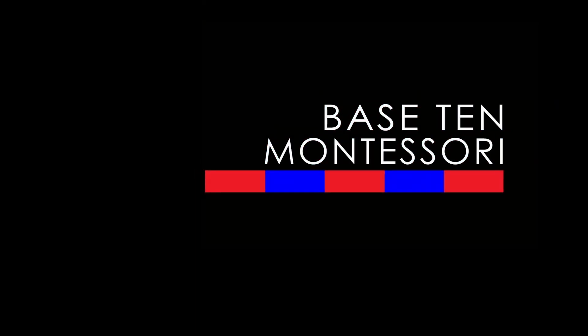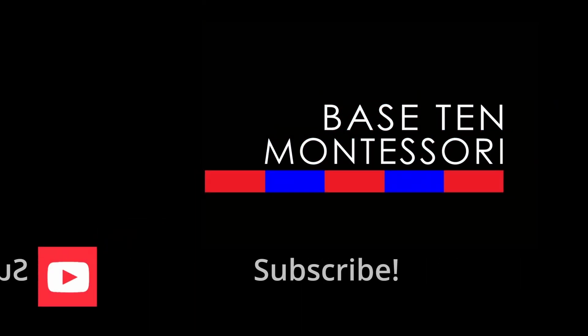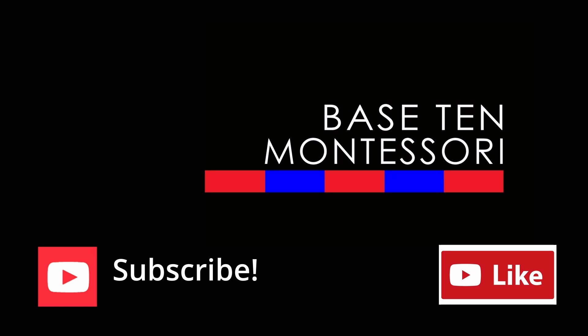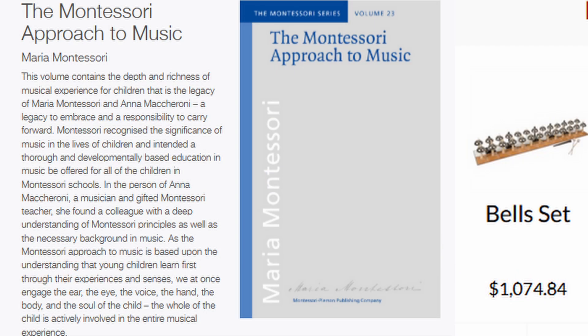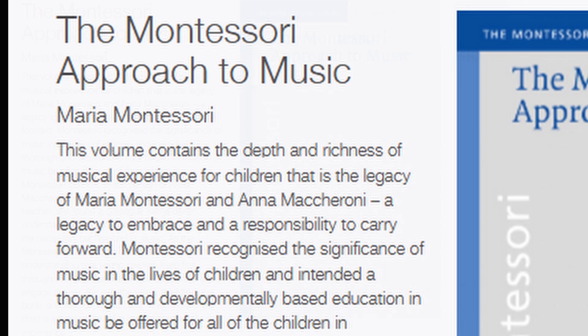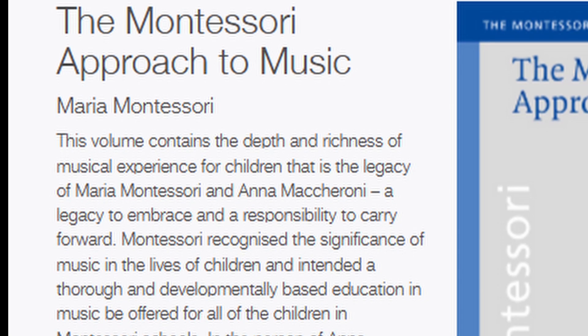Hey everyone, this is Teresa from Base 10 Montessori and I have decided for my locals community that I am going to start a series on the bells. The reason why I decided to do a series on the bells for my locals community is because I don't actually own the bells. They're very expensive — a very expensive Montessori material.